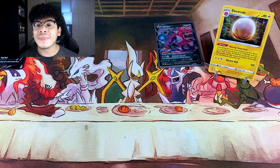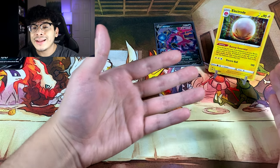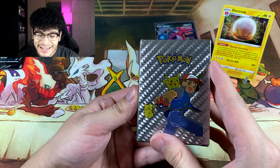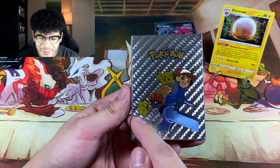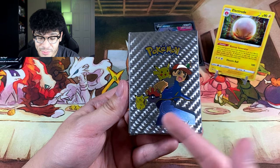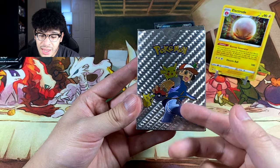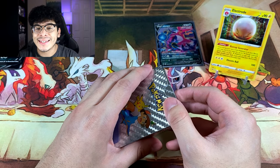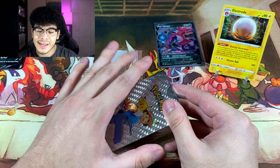Unfortunately, that was the first box — literally just an Electrode. I don't normally have good luck with collection boxes so I'm not tripping. But now for the main reason y'all are here — we have a silver Pokémon card box with Ash Ketchum on the front, a Pikachu, and then another random Pikachu on the cover artwork — looks like the vintage one and kind of out of place. The back has the same layout.